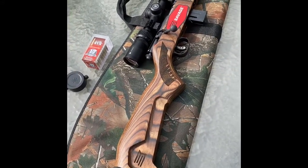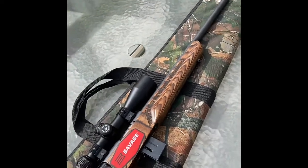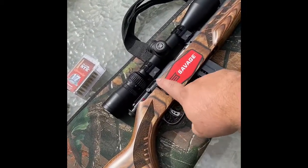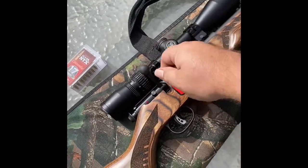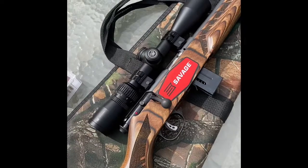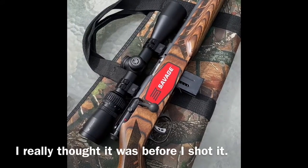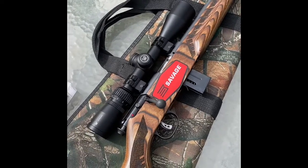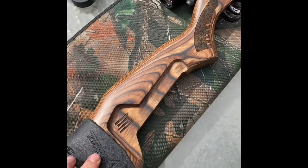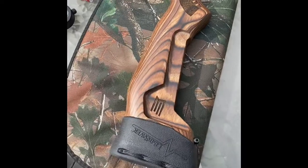I like everything about it. It's so comfortable, the look is beautiful, and the scope I put on is perfect. Didn't have any hang-ups. I really don't have much to complain about. The one thing I did notice is that the bolt is a little stiff — you've got to work it to get it to come up and back down. My other Savage is that way too, might be a Savage thing. It's not real smooth moving, but it's okay — it's not bad to have a little pressure so it doesn't come loose out in the field.